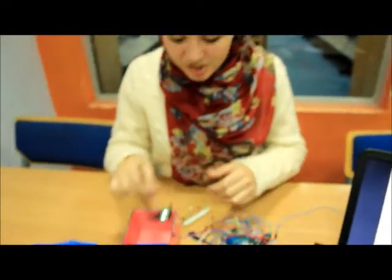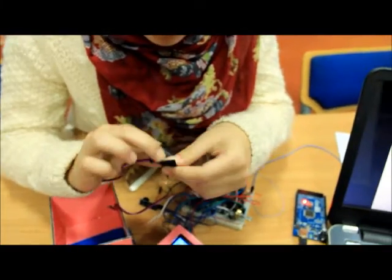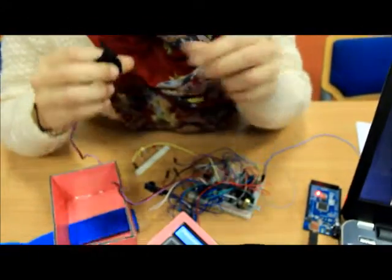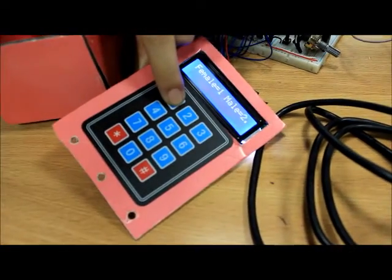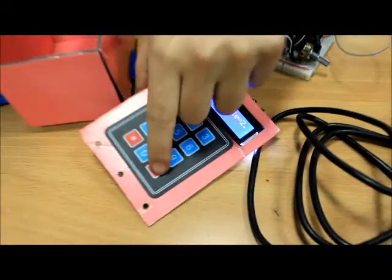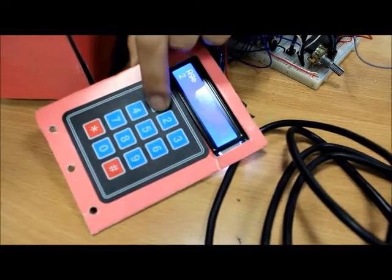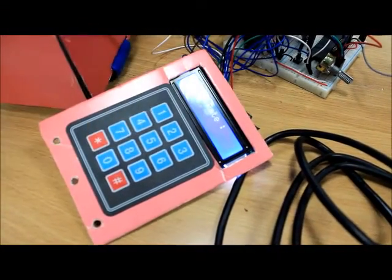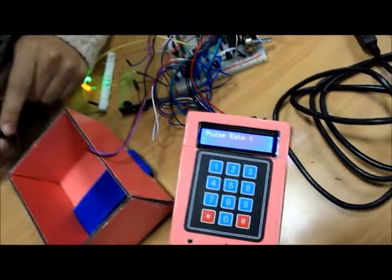Hi, I'm Miral. Now I'm going to show you the demo. First, I will wear the sensor on my finger. Then I'll start entering my information. I'll press 1 for female, then I'm going to enter my age: 21. Now my instantaneous heartbeats will start showing up.